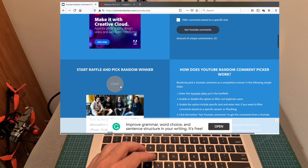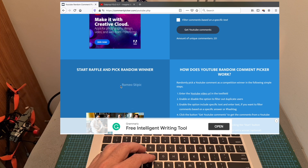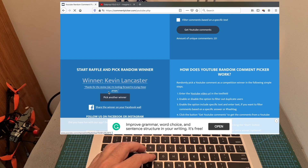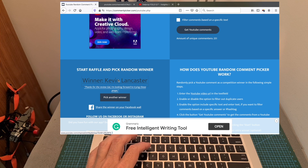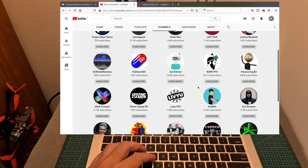So the first winner who won 5 sets of Dalprop Fold 5.1 inch propellers is Kevin Lancaster, who commented "Thanks for the review, I'm looking forward to trying these props." Let's just make sure that Kevin is subscribed to my channel — and as you can see Kevin is publicly subscribed to my channel.